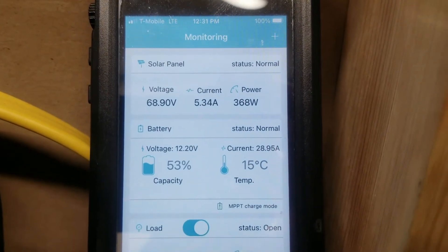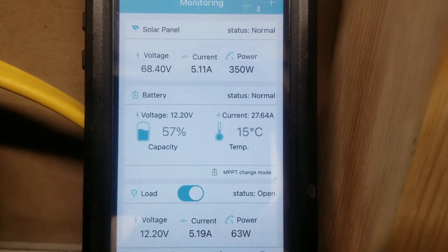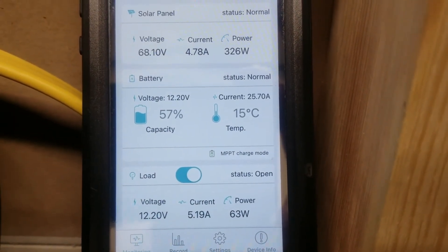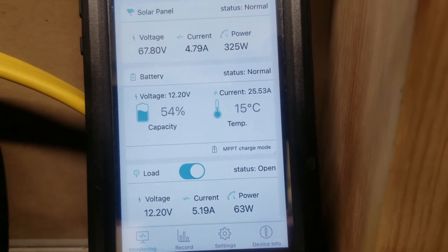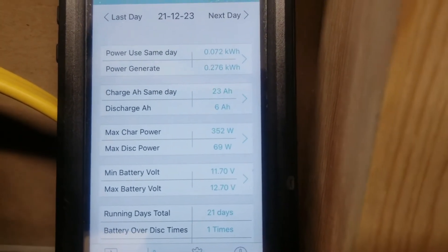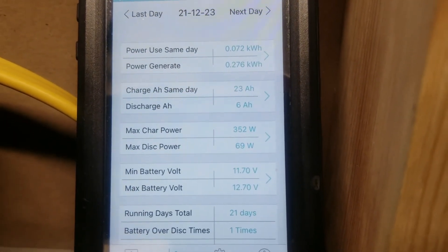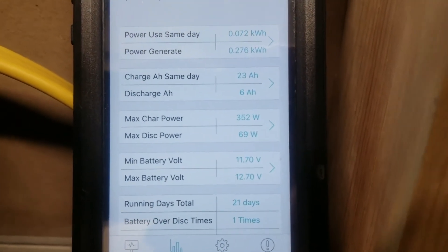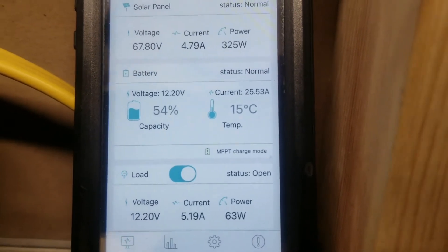It's 12:30. I've seen a max wattage of 370, putting these panels at over 90% efficient in the winter time, which is great. We're bringing in 26.5 amps to the battery, charging with only 5 amps coming in from the solar side, and still pulling a decent load on the DC side. We've already charged 0.276 kilowatt hours, or 23 amp hours. The recorded max charge shows 352 but it takes a while to refresh.